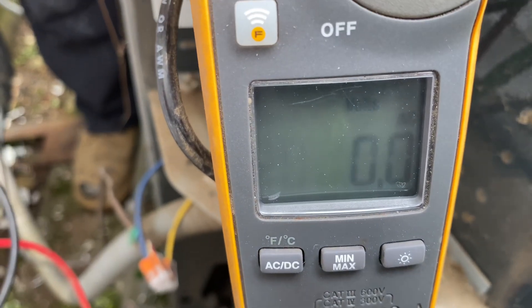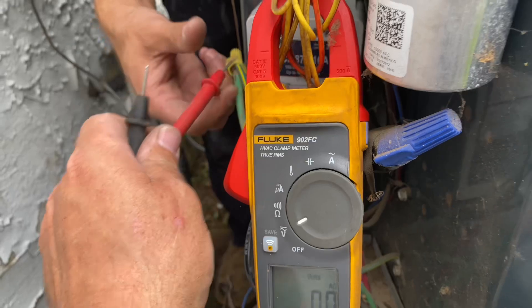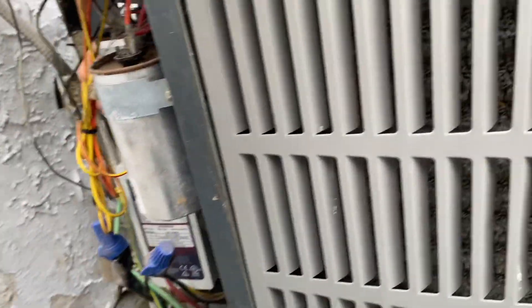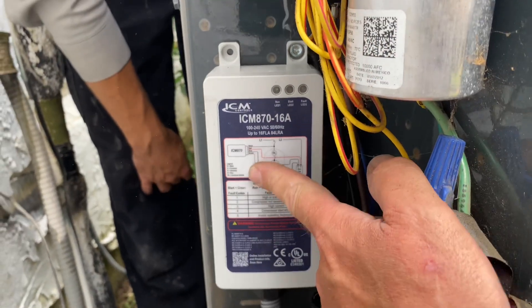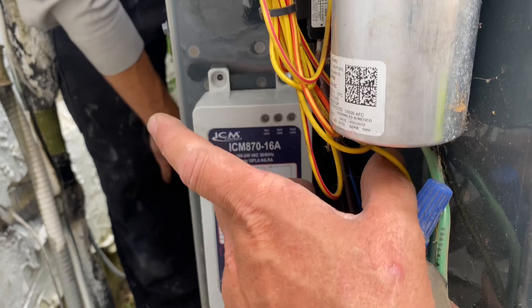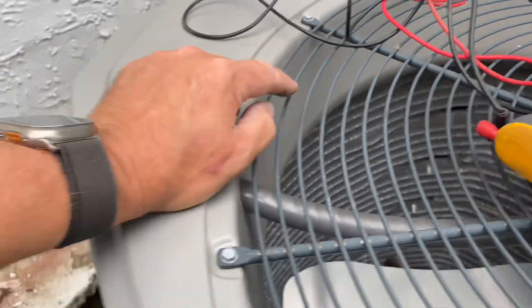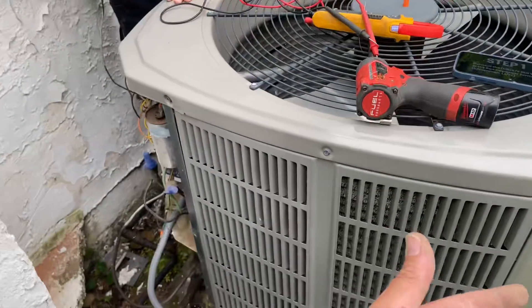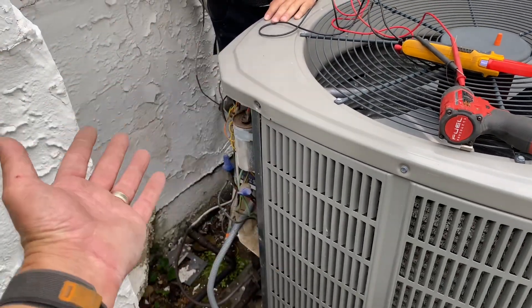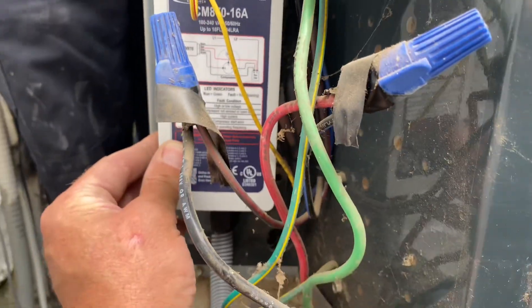We have phantom voltage — 1.2 volts, and there we have 1.2 as well. A little bit of phantom voltage, which is not that common but it does happen. But we do have no voltage there. I've mounted the ICM 870 inside the electrical compartment of this condenser. When you penetrate with your screws, make sure when you look inside you're not going to hit anything — last thing you want to do is puncture a refrigeration line. If you thought you were going to save a few hundred dollars a year, you could spend a couple thousand in repairs and possibly replacement of that outdoor unit. Make sure it's secured in a good location where the screws are not going to puncture anything.